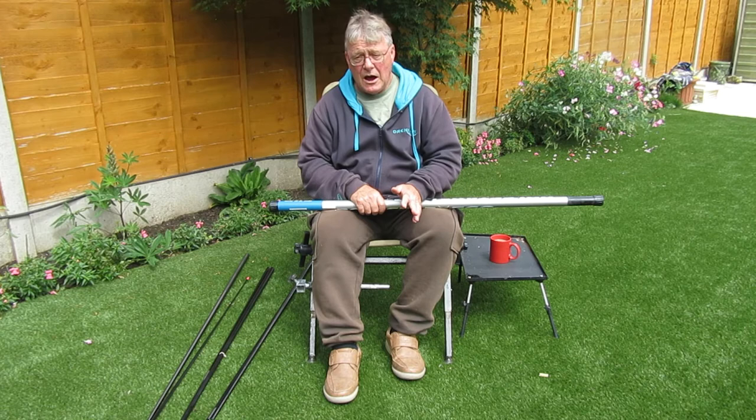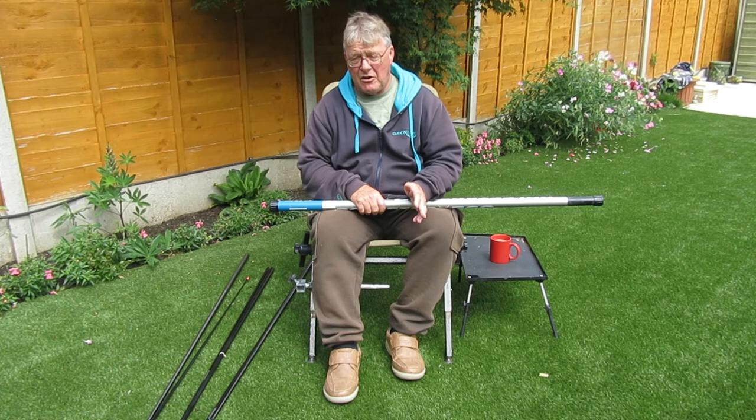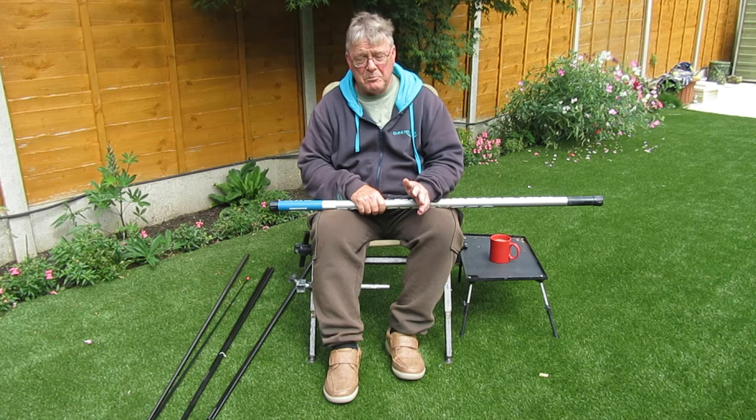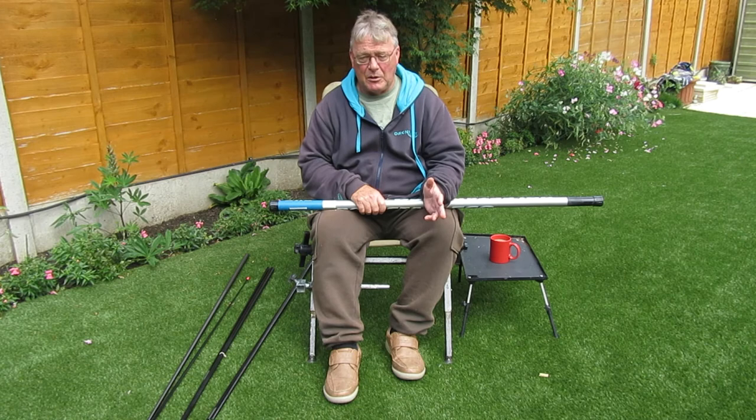The other one is also a Drennan pole — not a hauler, more of an all-rounder. That's the Series 7 Margin Carp. It's eight and a half metres long and comes with a spare kit. Spares are readily available for both poles from Drennan. So should you want to buy more spares, then you inevitably will — which is the bit they never tell you when you buy a pole, but you will inevitably need some.